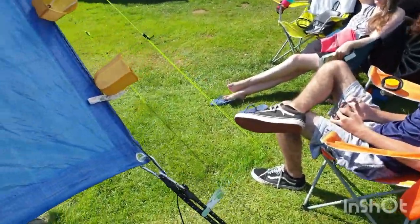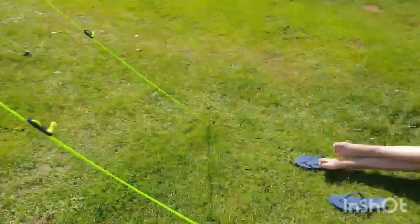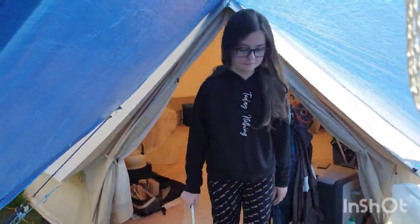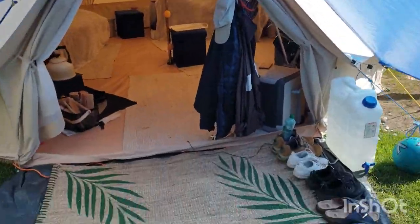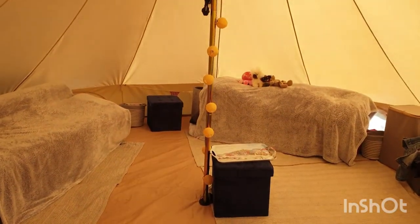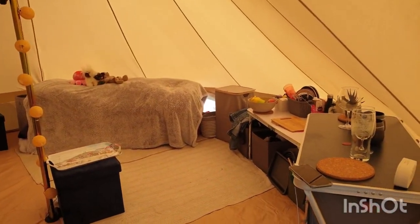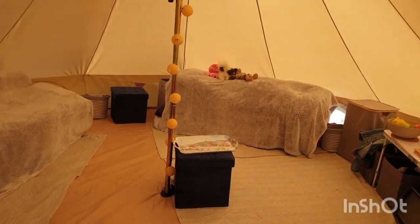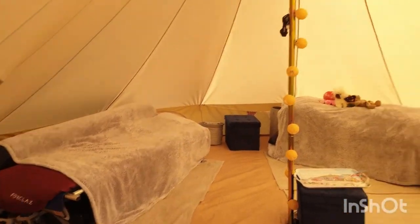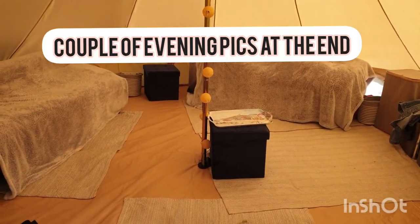And there you go — that is the bell tent. There's the family. Say hello Nathan. He's well happy. And there comes Leah coming out of the tent, looking delightful. There's our nice little entrance mat and back to the beginning. So yeah that's my little tour of our bell tent today. If you like it, give it a thumbs up. Anything you want to say or add about what you can do with them, feel free. It's only our second season using the bell tent but we absolutely love it. It's fantastic. See you on the next one. Bye!